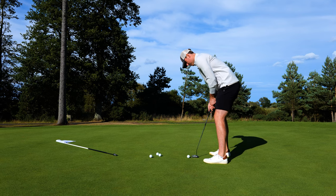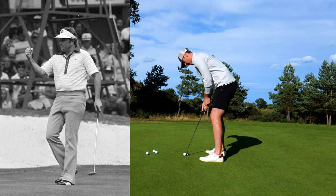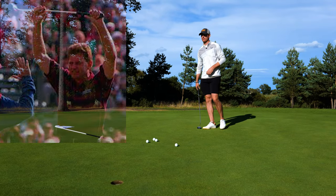As some of you may remember, Zebra Putters came out in about the 1970s. They had their first win with Ray Floyd at the Masters, and their first Open Championship win with Nick Price in 1994.